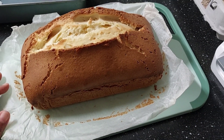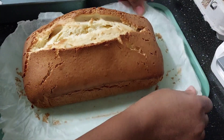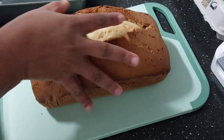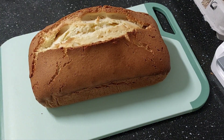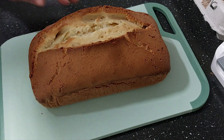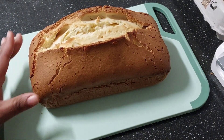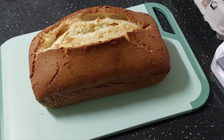Just look at this — this is perfect for tea or a cup. It's delicious. I'm going to wait for it to cool down a bit and then we are going to cut and see how it looks from inside. Thank you, thank you, thank you, and God bless you.